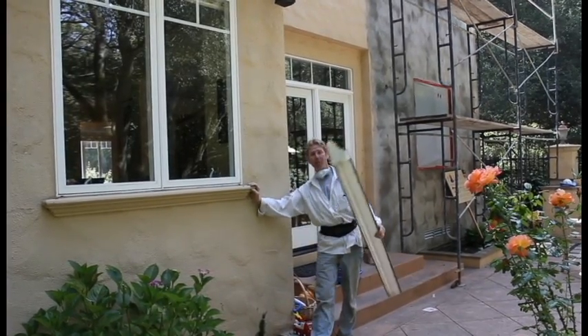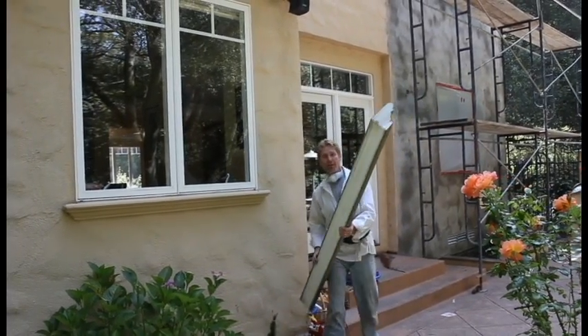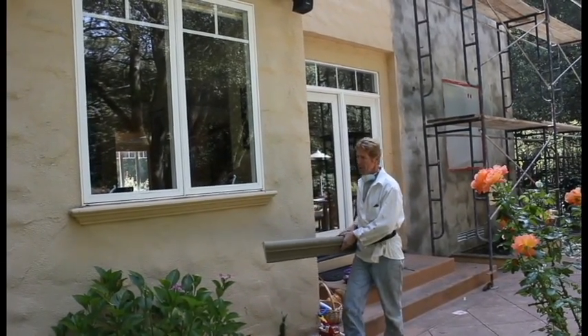Howdy guys, Kirk here with Kirk Giordano Plastering. Today what Jason and I are going to show you is how to attach molds to walls.